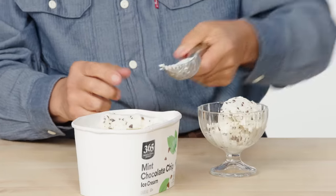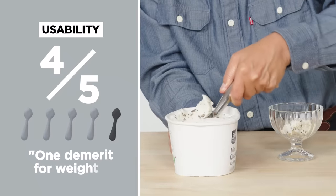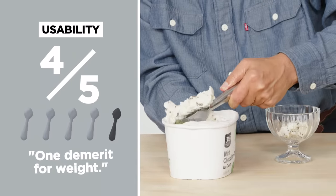Even though it's slippery, even though it's shaped okay to hold, I would hate to drop this on my toe. For usability, it's a little bit heavy — it's a bit of a weapon. You don't want to drop it in the sink, you don't want to break any glassware that's nearby. I would just give it one demerit for weight: four out of five.